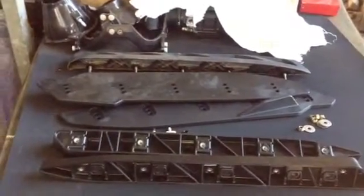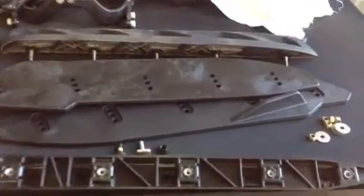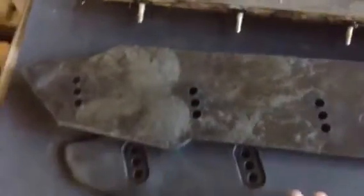Hi everyone. Today I want to talk to you about sponsons on the RX-TX2 60, 2010 and 2011 models. They come with the old sponsons. Now there's the old sponson. As soon as you modify your ski, these sponsons don't turn as well. Even on the stock skis, they don't turn as well as the new style sponsons.